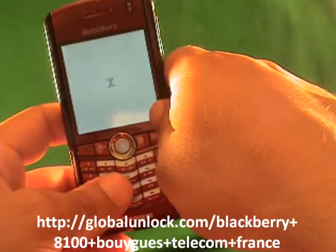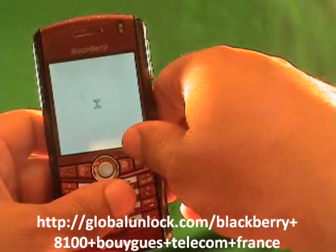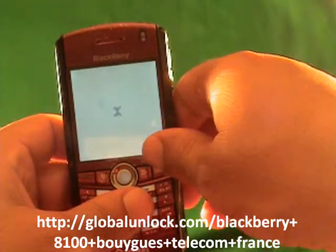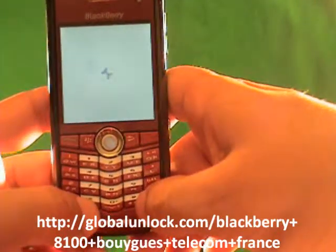I've inserted a FIDO SIM card, which is the SIM card that doesn't work with this phone — you can see it's a Rogers phone and I've inserted a FIDO SIM. So you power on the phone and you turn off the radio, making sure that the wireless is actually off. It's very important to make sure of this when you're unlocking the BlackBerry Pearl.